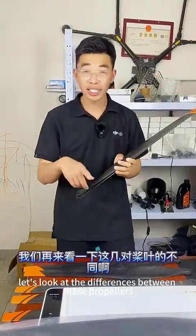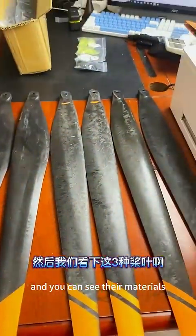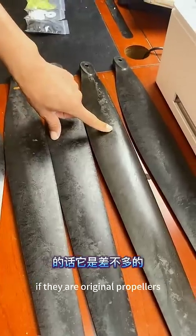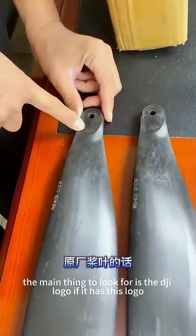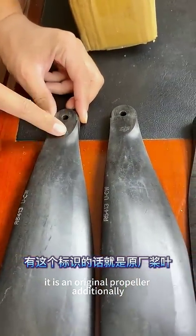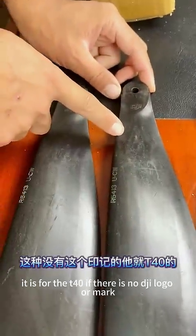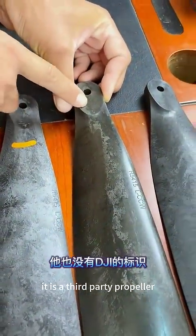Now let's look at the differences between these propellers. There are three types, and you can see their materials. One type has a slightly smooth surface, while the other two are similar. To determine if they are original propellers, the main thing to look for is the DJI logo. If it has this logo, it is an original propeller. Additionally, if there is an orange mark on the side, it is for the T-50. If there is no mark, it is for the T-40. If there is no DJI logo or mark, it is a third-party propeller.